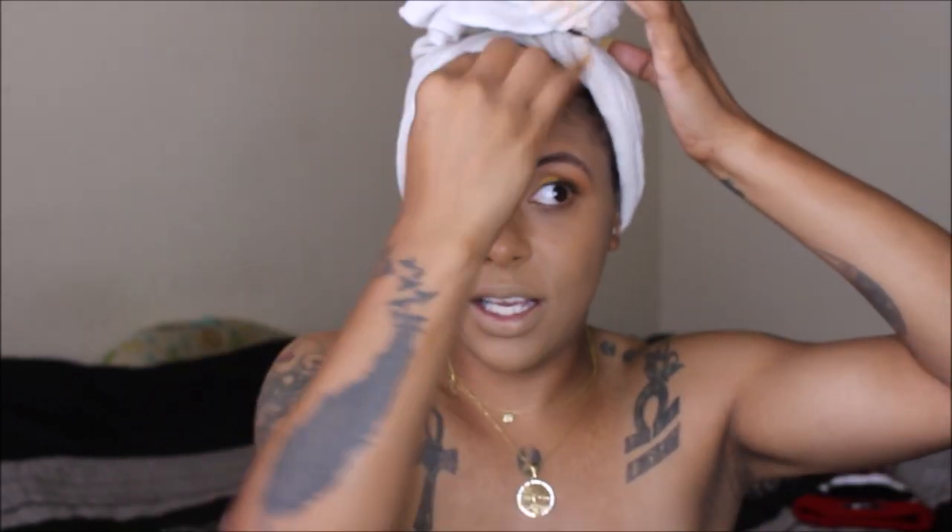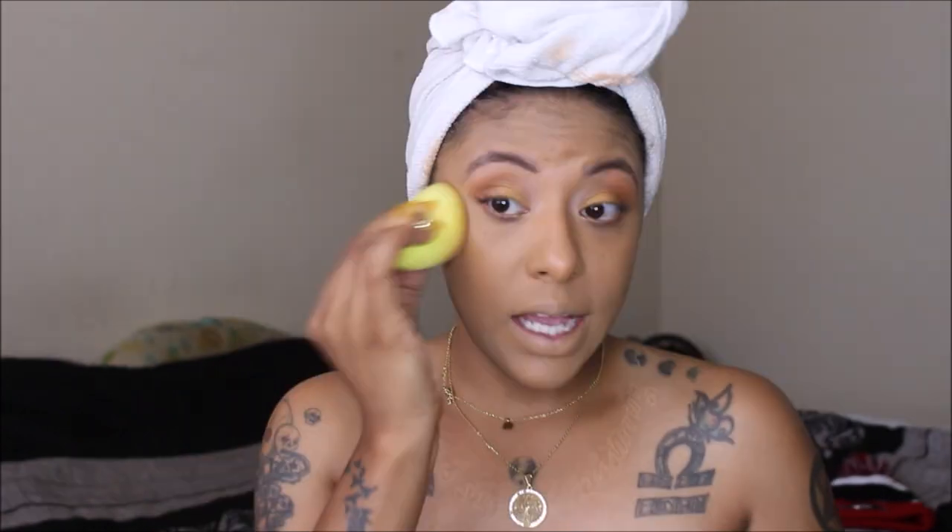Even though this is a full coverage foundation, I can make it as light as I want or as deep as I want. I probably would not layer this because once it dries it would get that cakey effect, just because of how thick it is and how full coverage it is. But oh my goodness - it doesn't feel heavy at all. It doesn't feel like it's sitting there on your skin. That's one thing I do not like when trying out a foundation.